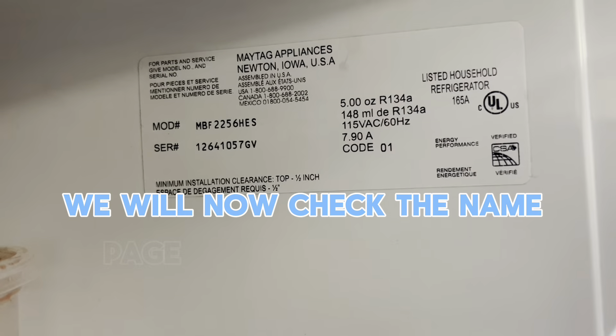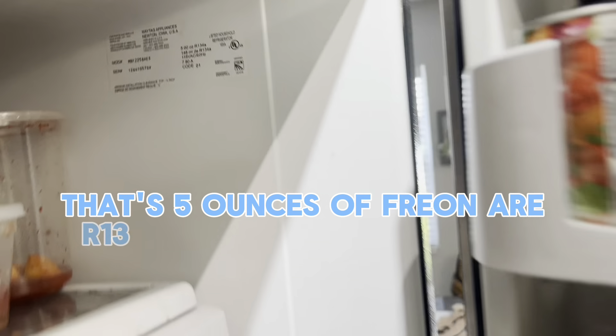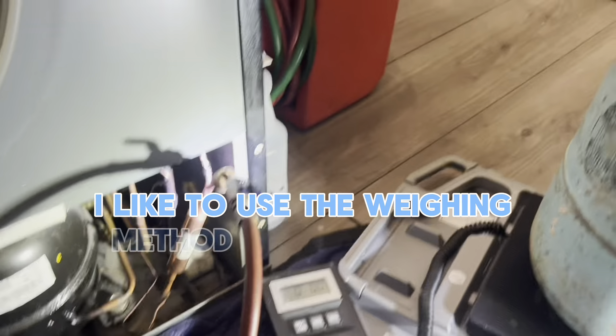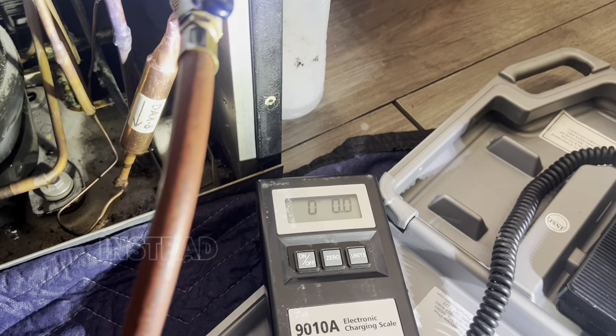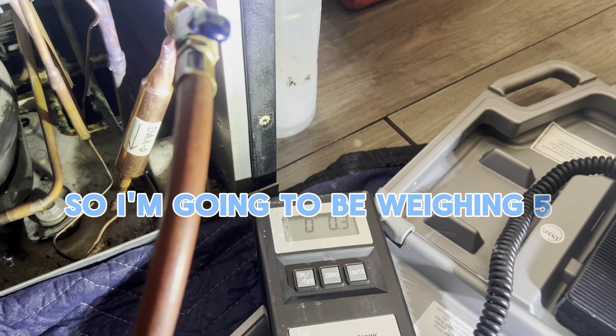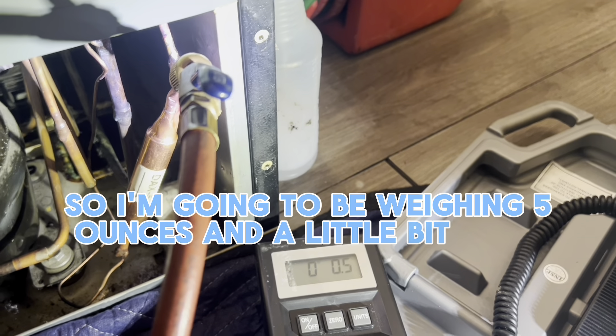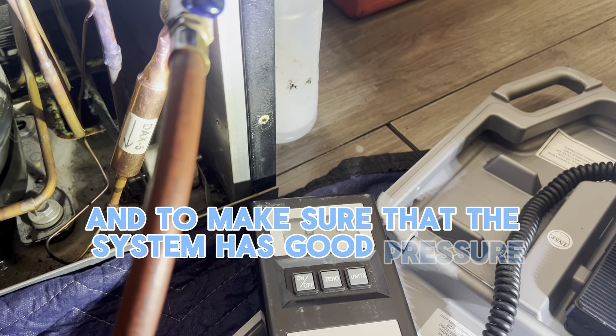We will now check the name plate for the amount of freon — that's 5 ounces of R-134a that should be used in the system. I like to use the weighing method to weigh in the amount of freon instead of using pressure. I'm going to weigh in 5 ounces to make sure that the system has good pressure.